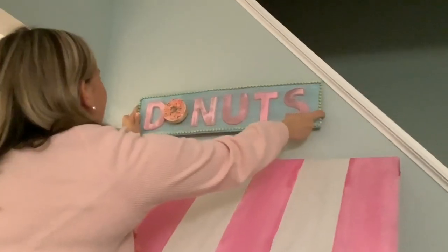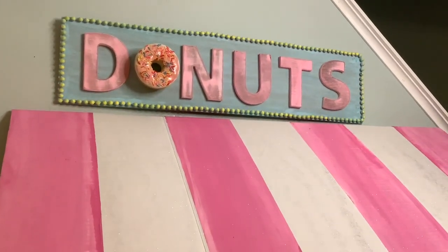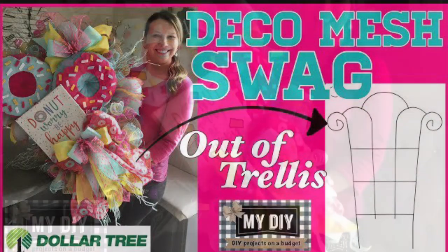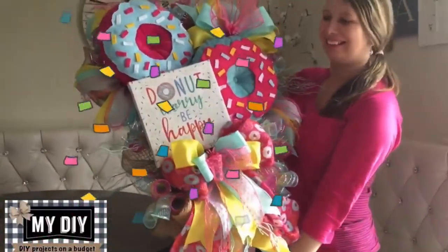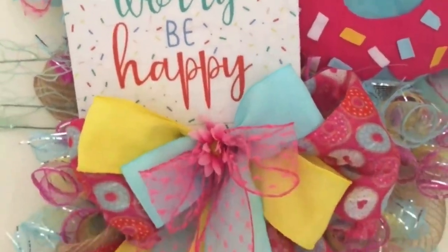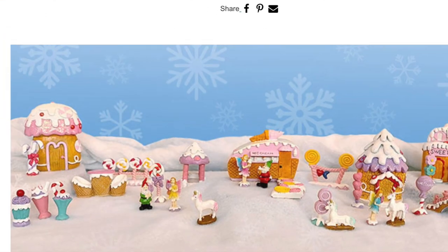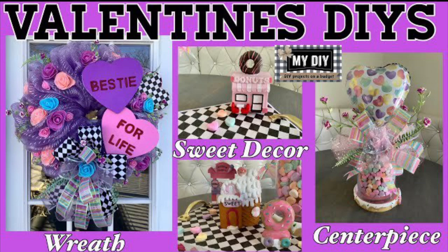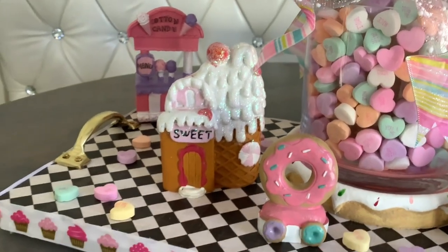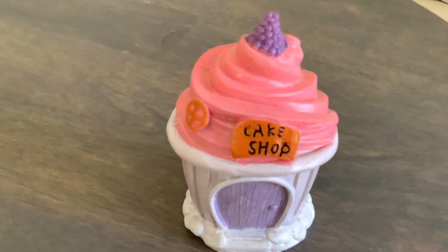Are you ready? Look at that total cuteness! By the way, I made a donut swag wreath out of mostly Dollar Tree items and it was just so big and fabulous — if you haven't seen it, please check it out. For decorating the table, you can find many adorable pieces in the sweets fairy garden at your local Dollar Tree. I created a centerpiece with many of these. I also just found this cute cake shop — so excited to add it to my collection.